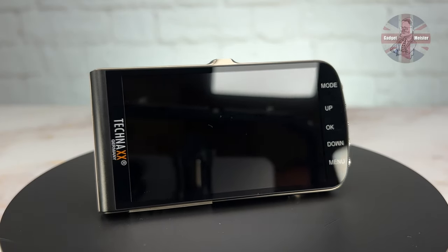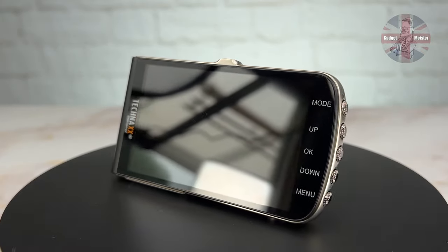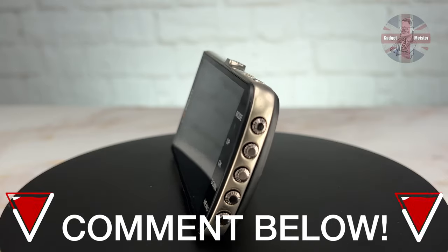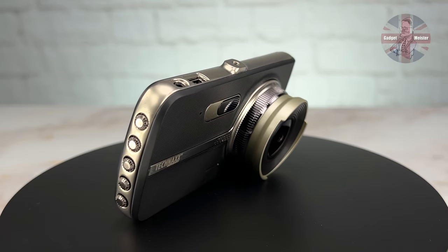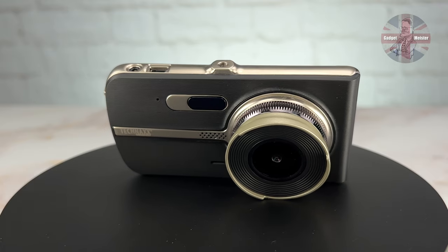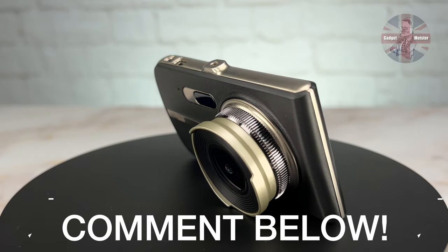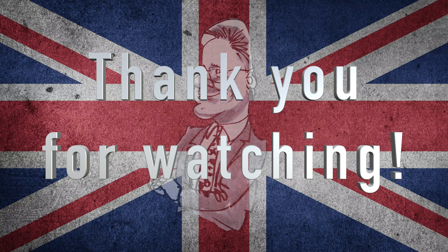You don't have to pay £110 for this camera because we're giving it away. To be in with a chance of winning, comment below and tell me why you would like to win it — are you going on a European holiday, do you know somebody who drives too quickly, needs speed limit reminders, lane guidance, or drives too close to the car in front? All of these features are available on this camera. Tell me why you want to win it or who it's for, and you could be drawn at random in the next couple of weeks. Good luck, and thank you for watching — remember to subscribe and hit that bell.